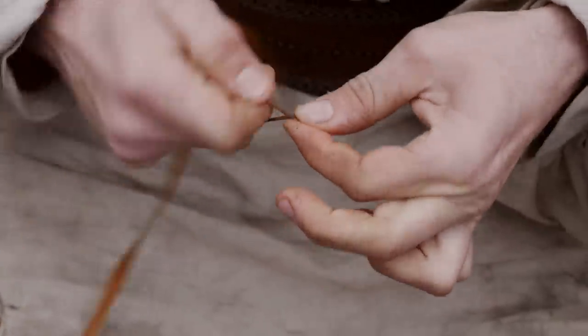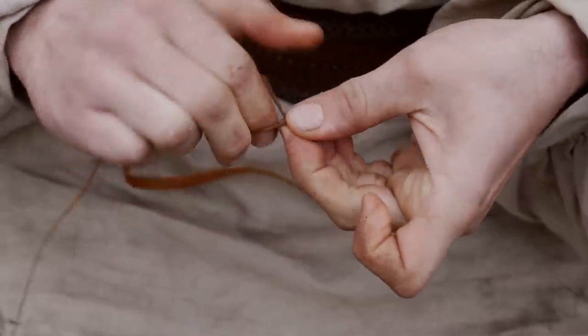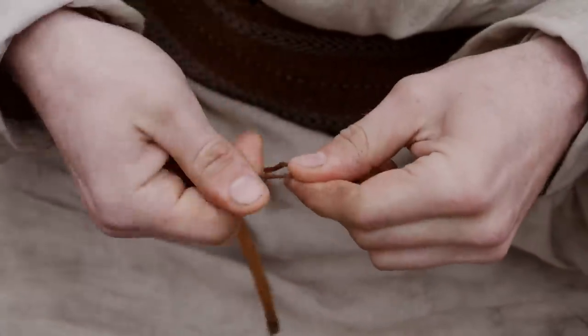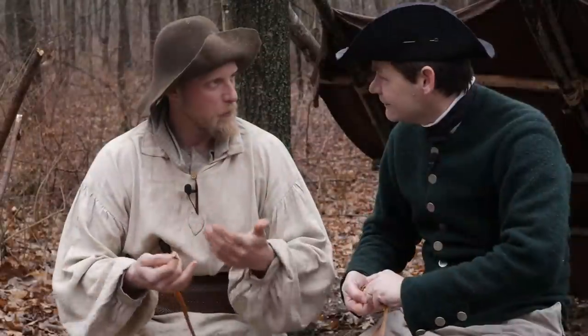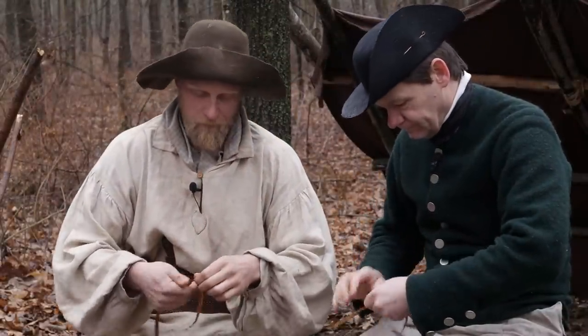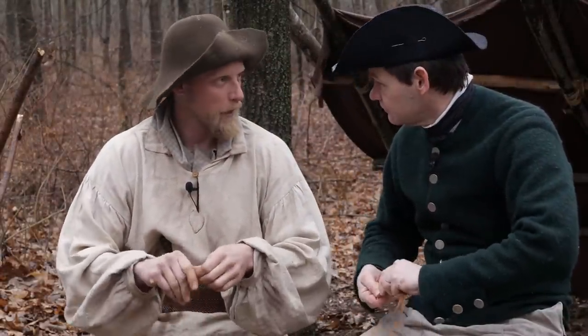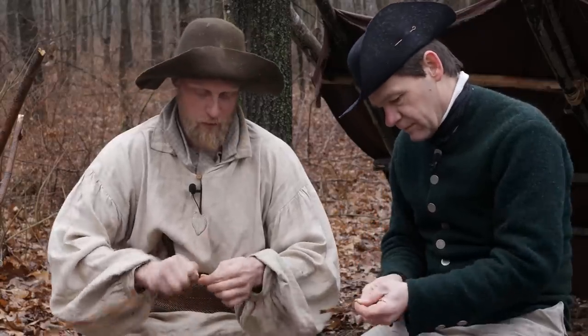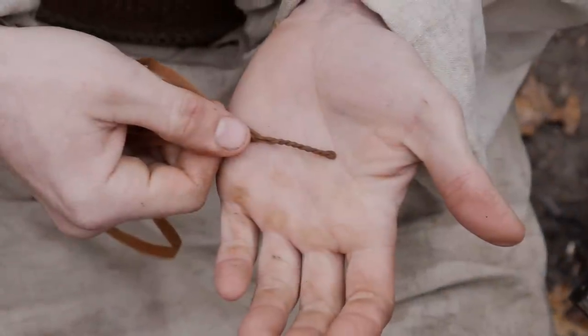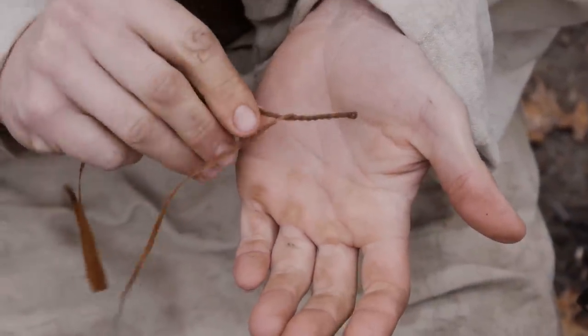Is it helpful that our bark has already broken down because it's been sitting on the forest floor and it's wet? Wet is really going to help because that's going to give it more pliability. If it was really dry, you would want to wet it anyway — just get a pot of water and dip it in to let it get some moisture. That's going to allow us to twist this down to nice cordage.